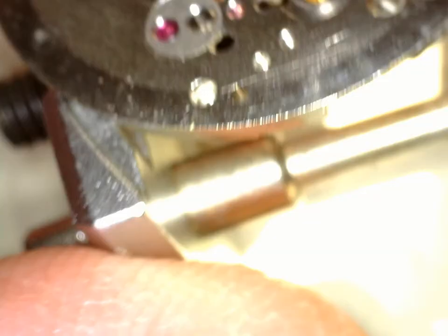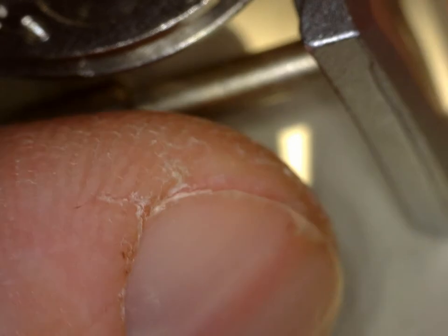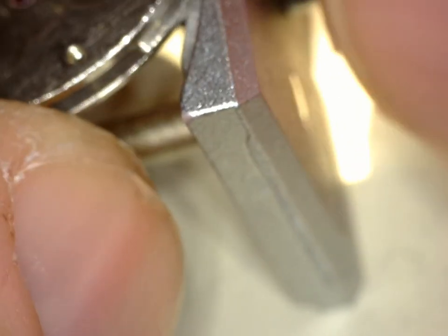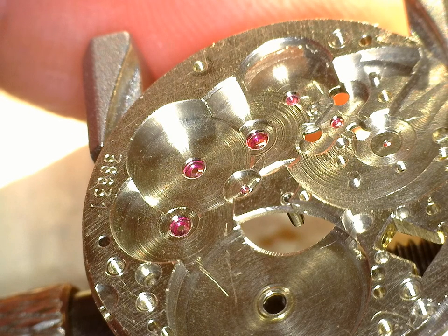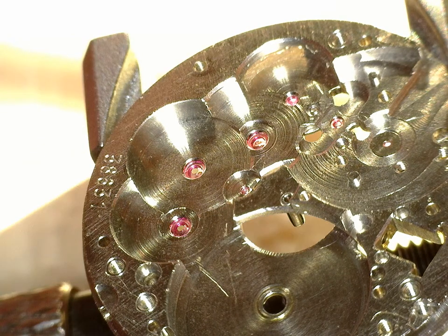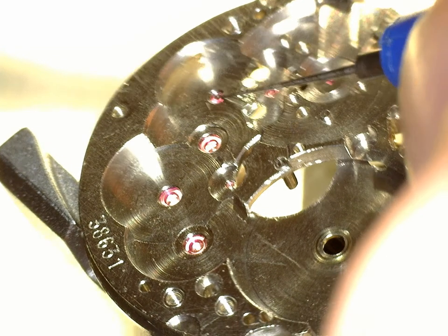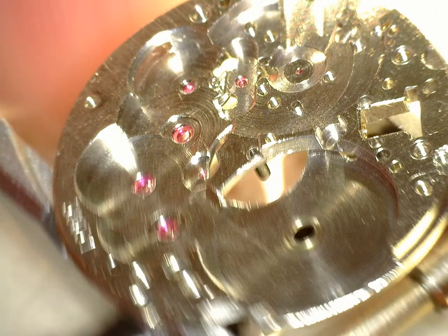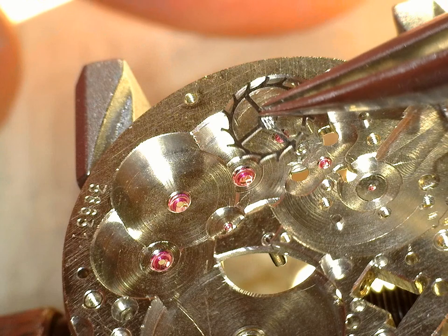Now we're going to turn this over and get the main gear train installed, lubricated, and with that the main spring. Let's start with a dab of oil for the balance - escape wheel - right over there. Just to make sure we got enough, since I had to flip that over. In the order here, we have escape wheel first.